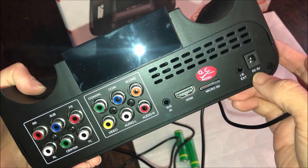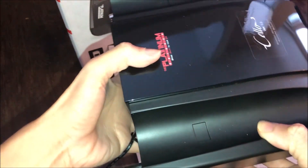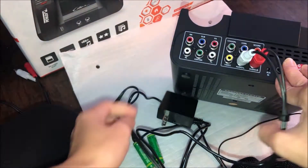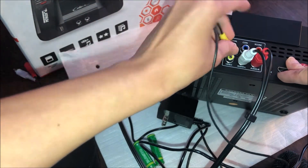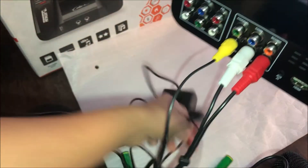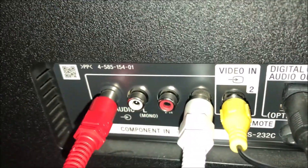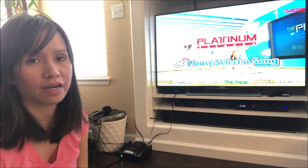You just plug it into this DC 5V, then plug it in. I'm going to plug this into the audio right, the white one into audio left, and the yellow one is for video. Here at the back, the red cord is for audio, the white cord is also audio, and the yellow one is for video. Now everything's set up, so we're going to try how it sounds.